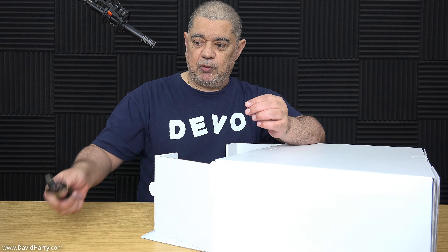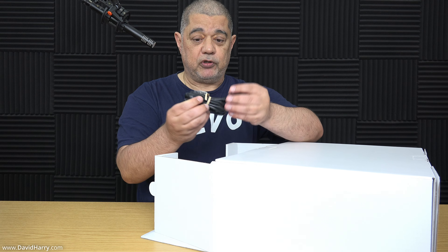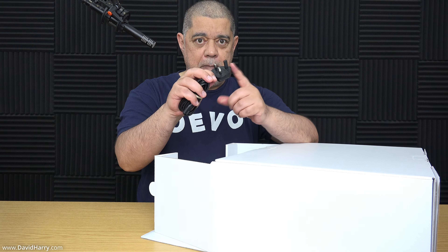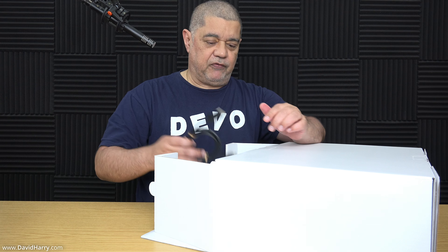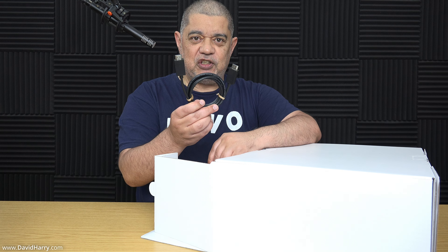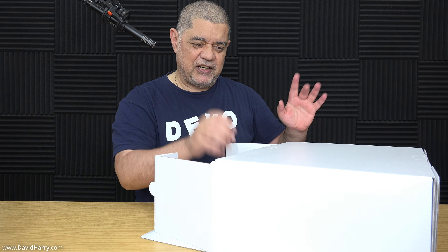We've got a C2C cable there. There's also a UK three-pin power cable with a two-pin connector going into the PS5 — wherever you buy these around the world, your main connection will be suitable for your area. I've also got an HDMI to HDMI cable here. I'm not entirely sure if this is 8K compatible, because there is going to be some 8K stuff that I'll be testing.